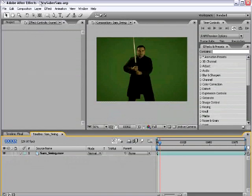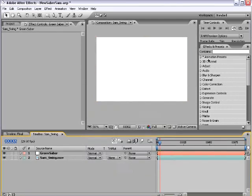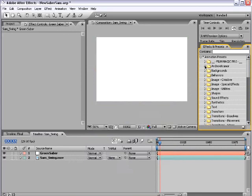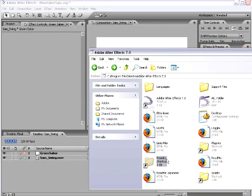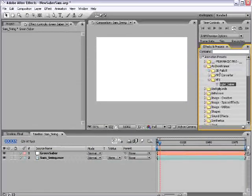Let's take it from step one. I'm going to create a new solid and call it 'Green Saber.' This helps when you have multiple sabers, like in a fight sequence, so you know which one you're referring to. Make sure it's Comp Size and choose OK. Then go to Effects and Presets, Andrew Kramer, and down to VFX. You can get these presets from the website and put them into your Effects and Presets folder. Whether you're on 6.5 or 7, just copy the Andrew Kramer folder in there and they'll show up just like this.